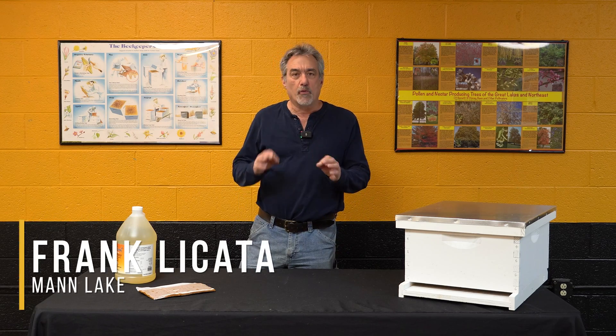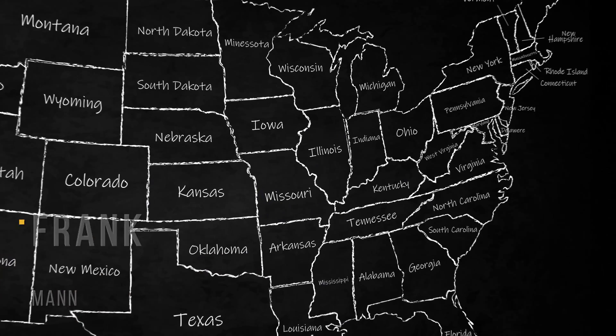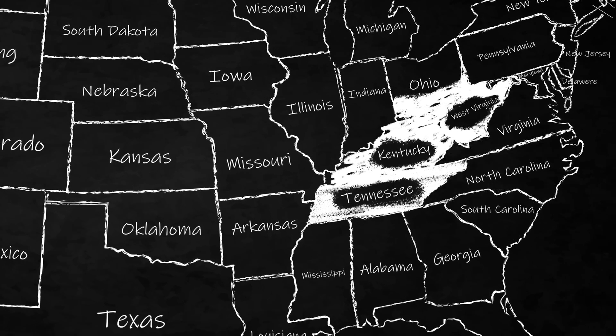I'm here today to talk about what we need to be doing in April in the central part of the country. I'm talking West Virginia, Tennessee, Kentucky, Southern Ohio, places like that.